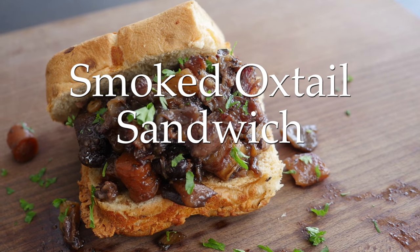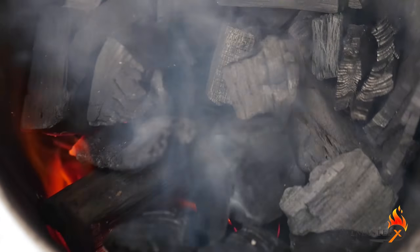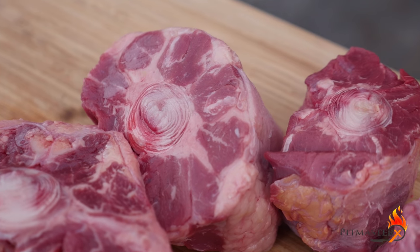Hi guys, today is a great day because we're going to make a smoked oxtail sandwich. Start up some charcoal and set your barbecue up for indirect heat.